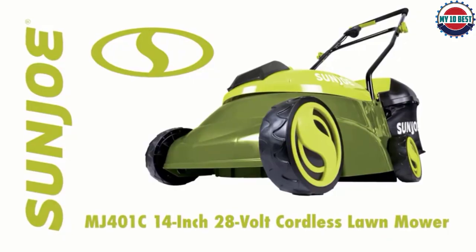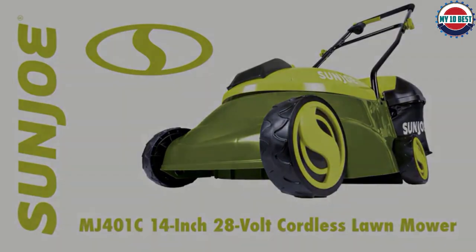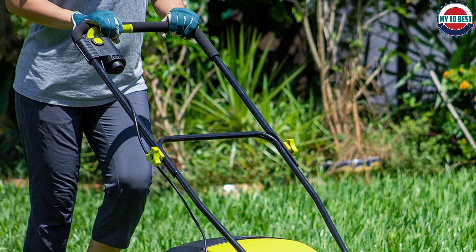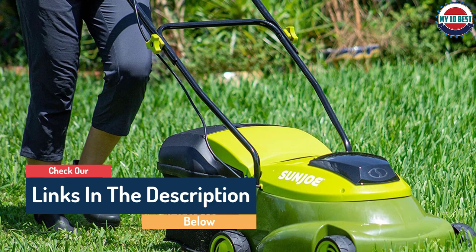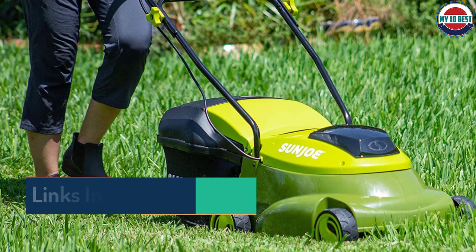On the negative side, it is lightweight at about 23.1 pounds because it has many plastic parts. Still, it is easy to push, and it is notably quiet when running. Easy assembly is another great feature — you only have to attach the handle and grass catcher. It comes with an AC adapter charging cord, and there is a 2-year warranty.